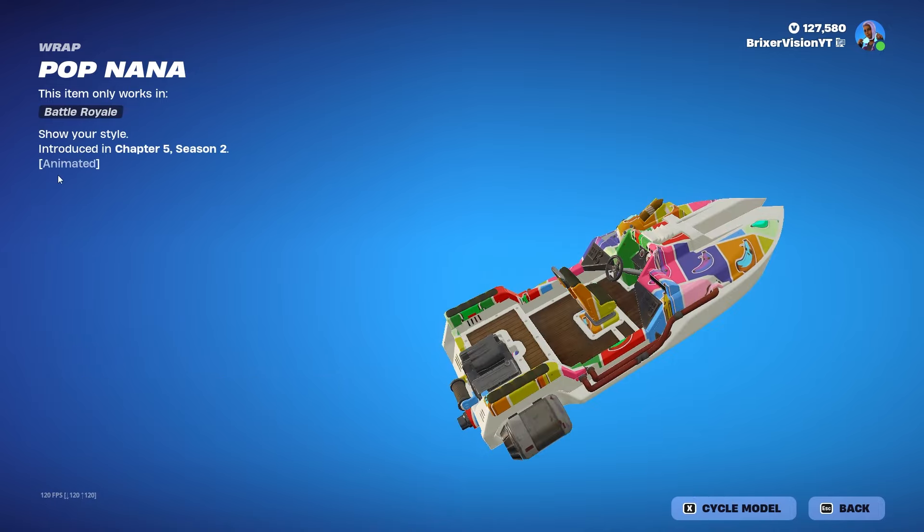Instead of paying 500 V-Bucks, I actually own the entire set, so it's only going to cost me 200 V-Bucks. We are going to be purchasing this with creator code BricksRevisionYT. It's only 200, so why the hell not? Let's go ahead and purchase it. I am very, very excited.